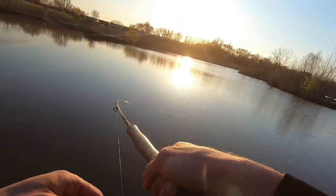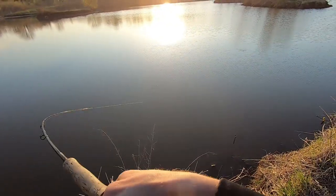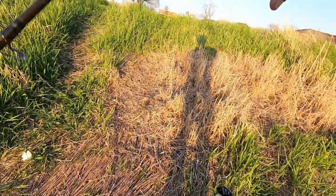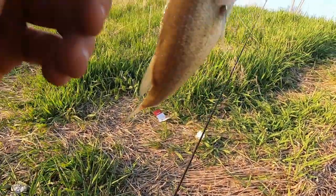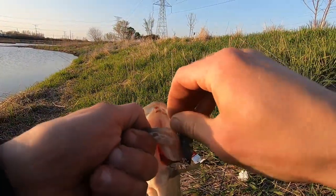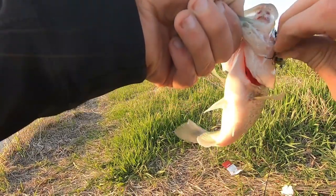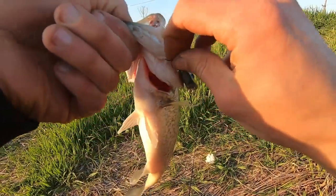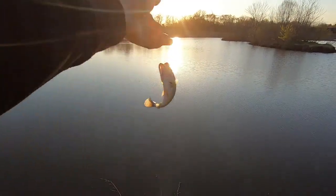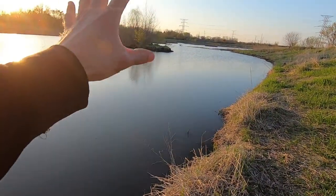He fricking hit it! Oh my goodness, that is how we do it. This is either seven or eight bass today - fricking nuts. Not huge at all, but super fun. I cannot believe this - just slaying them on this thing. I was casting this way and I missed a couple bass.